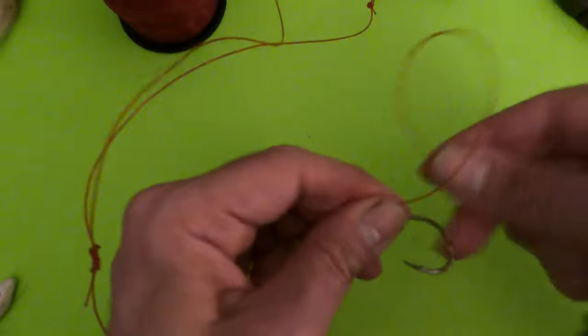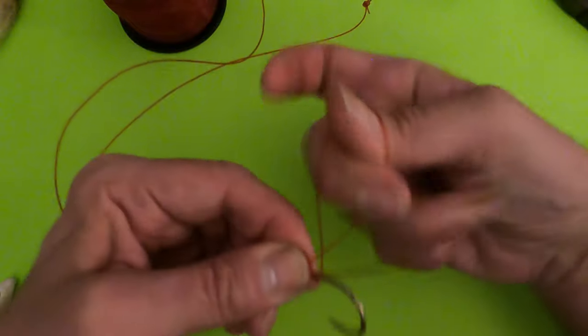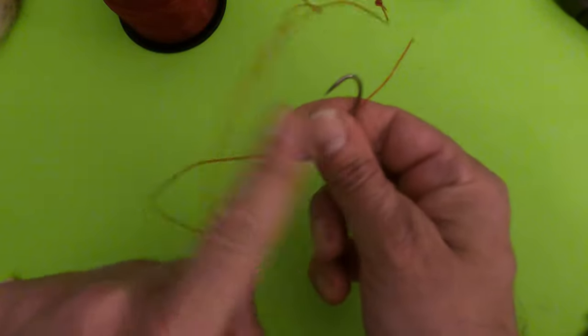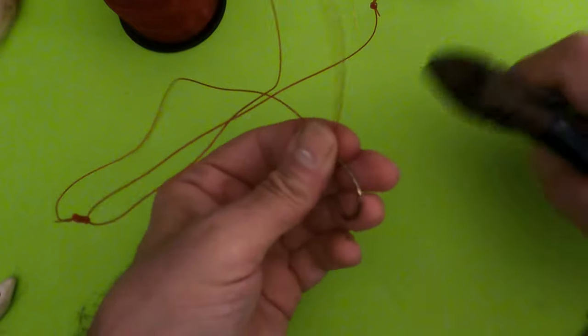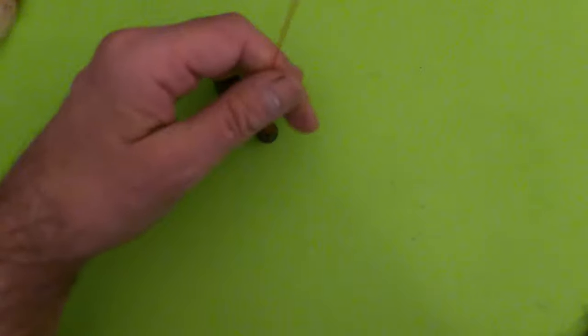To snell the hook, go through three times, hold that knot in your teeth to get it tight, pull it up and you've got a perfect snell knot. Clip the tag end and we are done with the three-way surf rig. It's a good one.